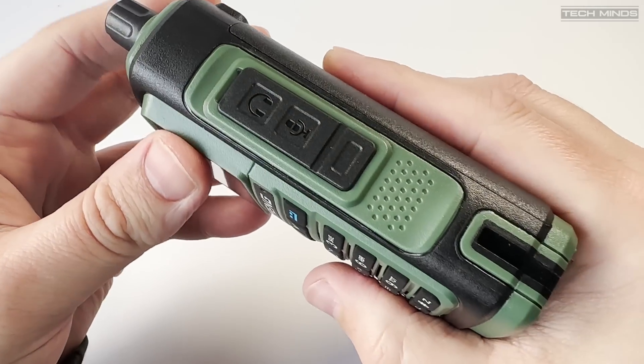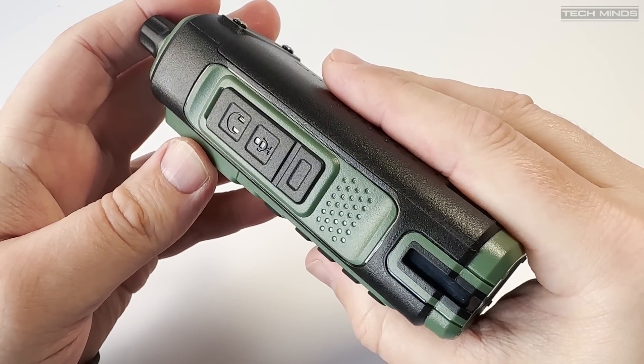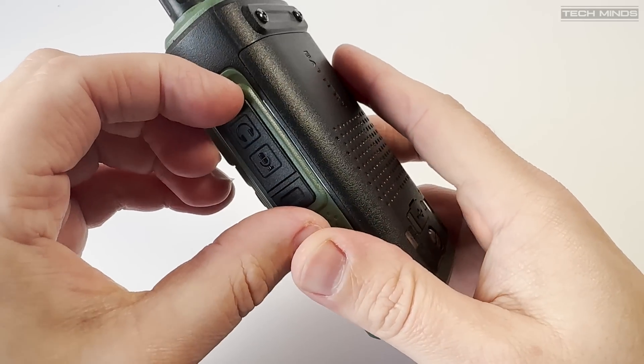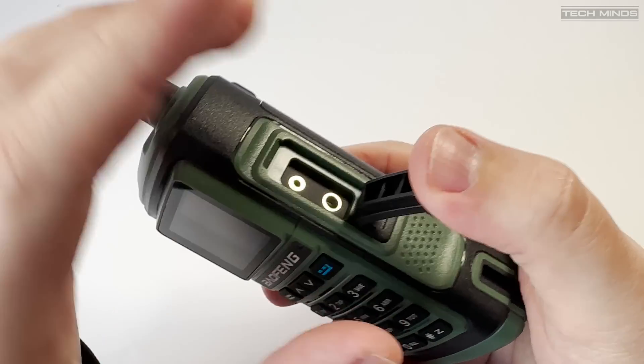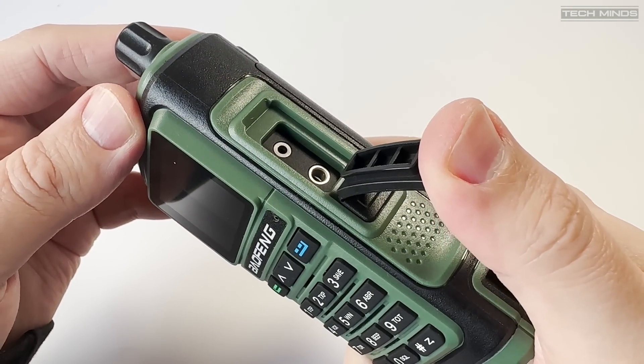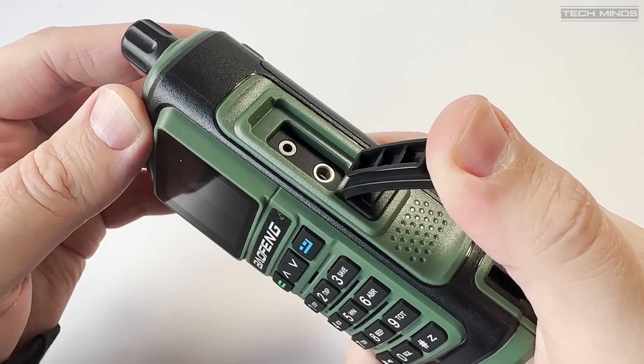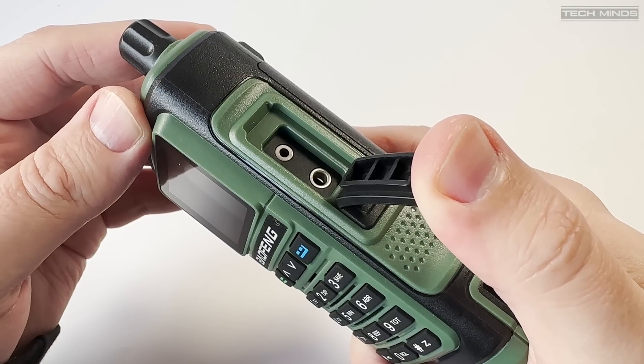On the right side of the radio there's a little rubber flap which exposes the speaker mic connection and also doubles up as the programming port. Mine did not come with a programming cable but when used with my multi-radio support programming cable it works fine, and I'll show you that software shortly.